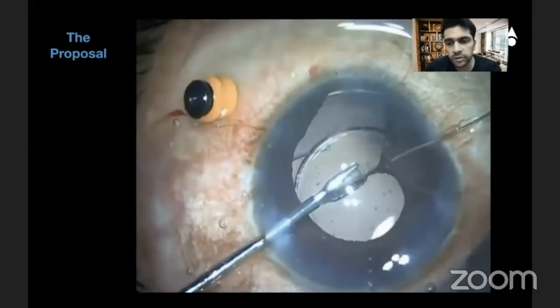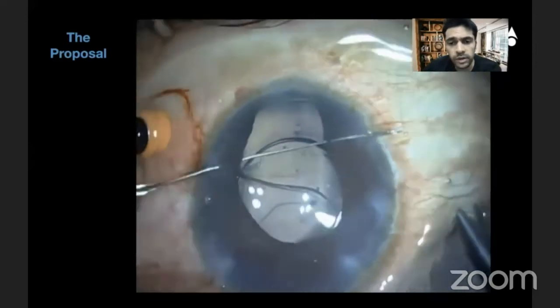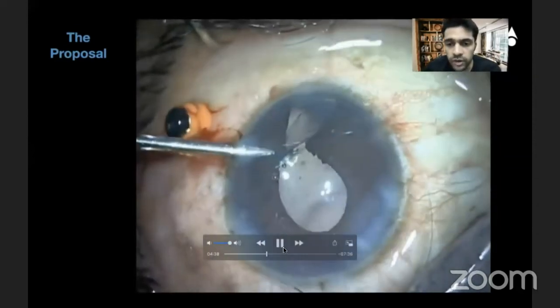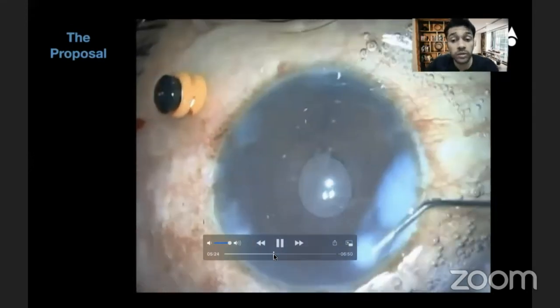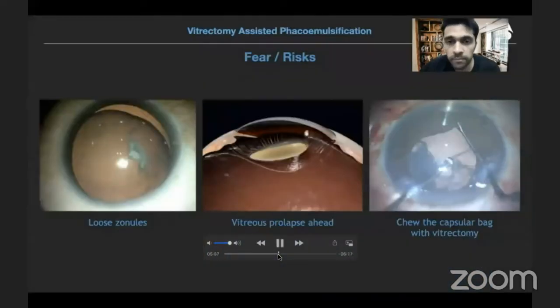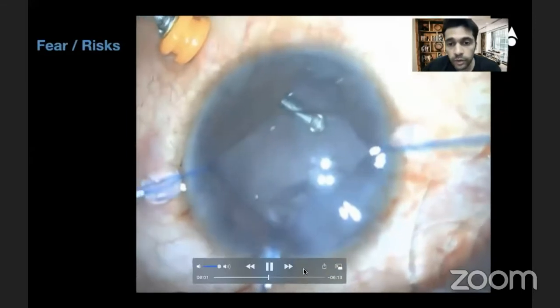In most cases I don't need to do this so often. Apart from that, in colobomatous cases I also close the iris defect with a single-pass four-throw pupilloplasty, giving me a really round, nice pupil. Watch — I'm passing the suture single pass from one side to the other.